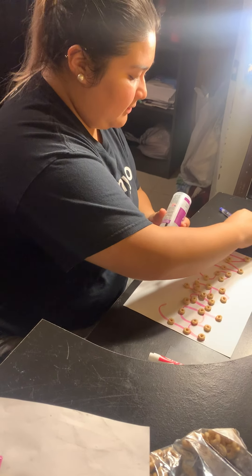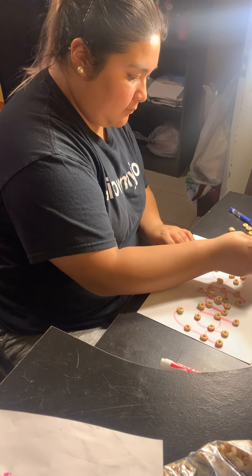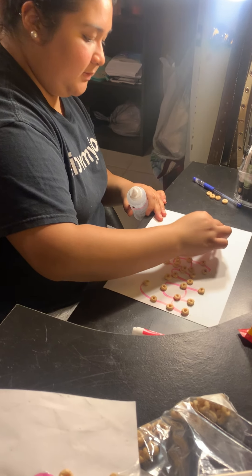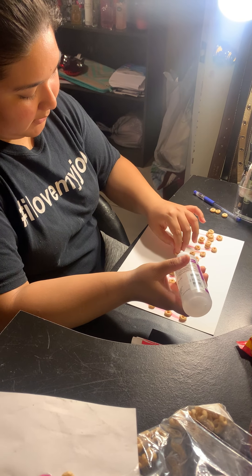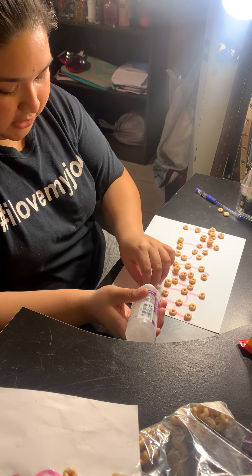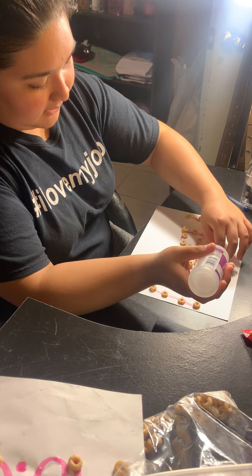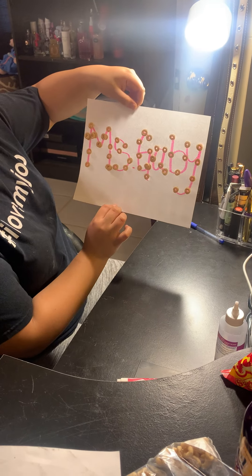I'm almost done. I'll probably use all 40 to cover up my whole name. When you're done, we're going to let it sit for a minute so it can fully dry and the materials won't come off — just like I did on my first picture to show you. I hope you enjoyed this video and do it at home with your mommy, daddy, or siblings. And we're done, friends — now we're going to let it dry. Thank you!